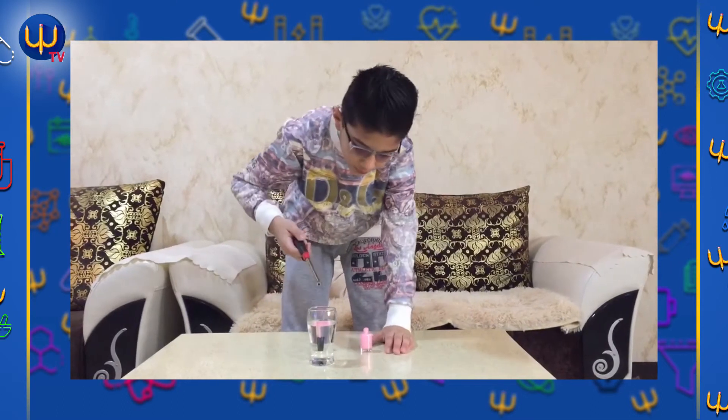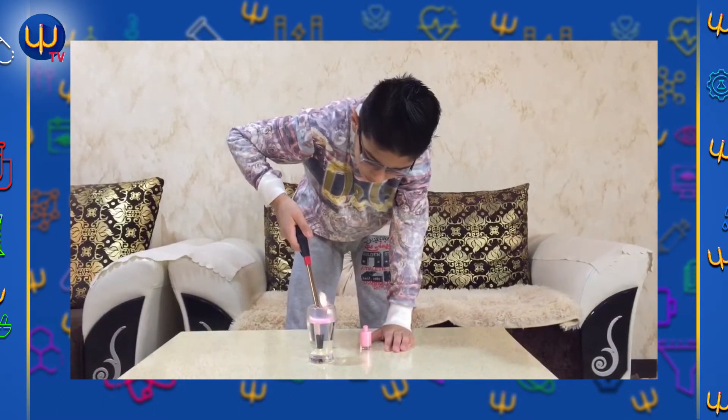And now we use the fire maker. And here it is!